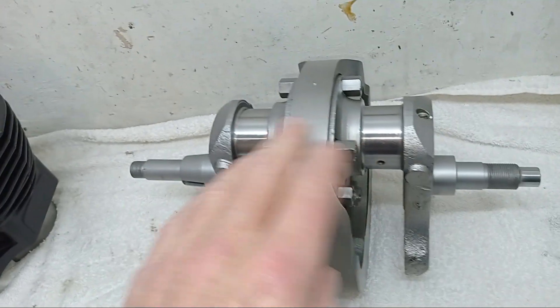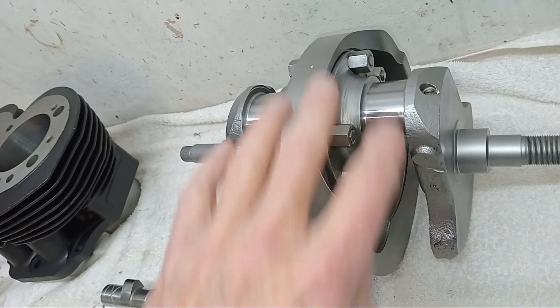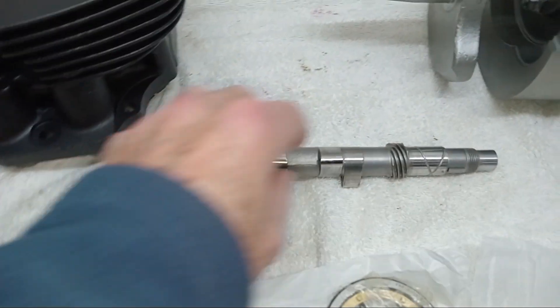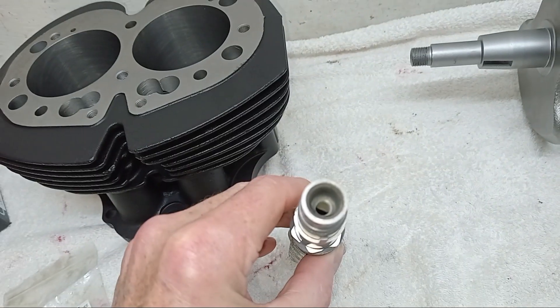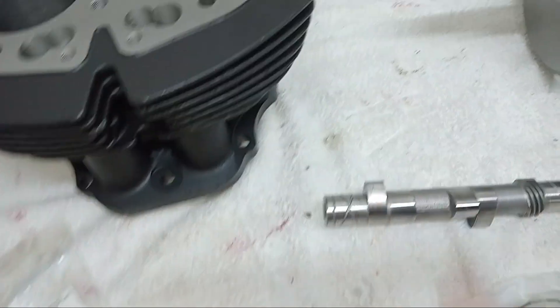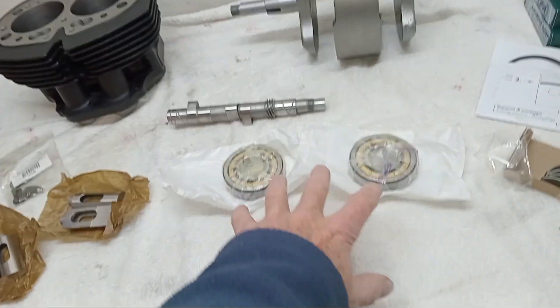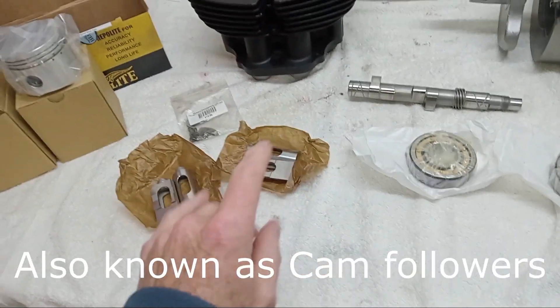The crankshaft is looking great — it's all been blast-cleaned, obviously, like the barrels were, and it's been reground to minus 10, all cleaned and beautifully done. The camshaft had that bolt sheared off that was stuck inside it — that's no longer an issue — and again that's all been cleaned and looks great.